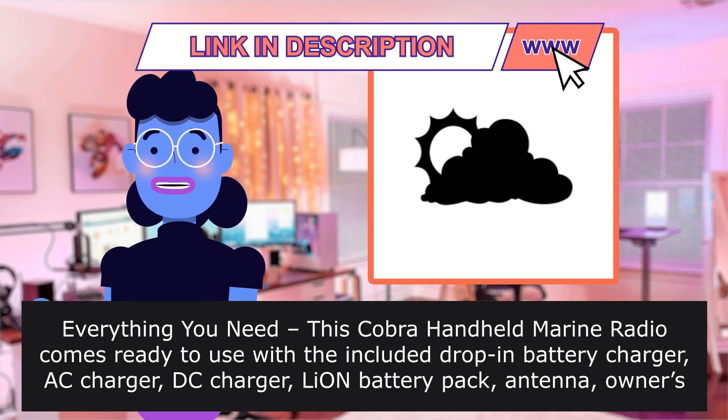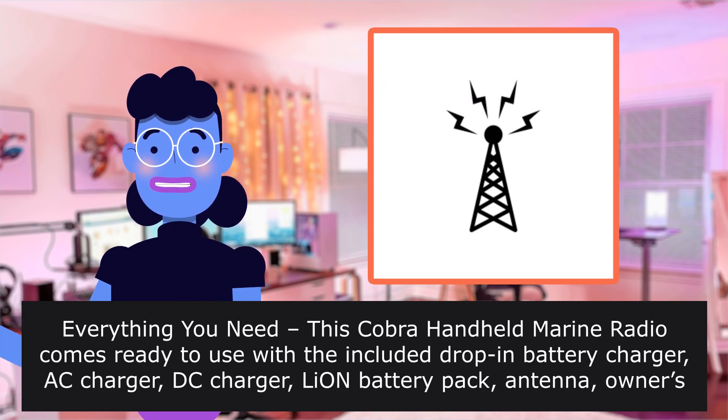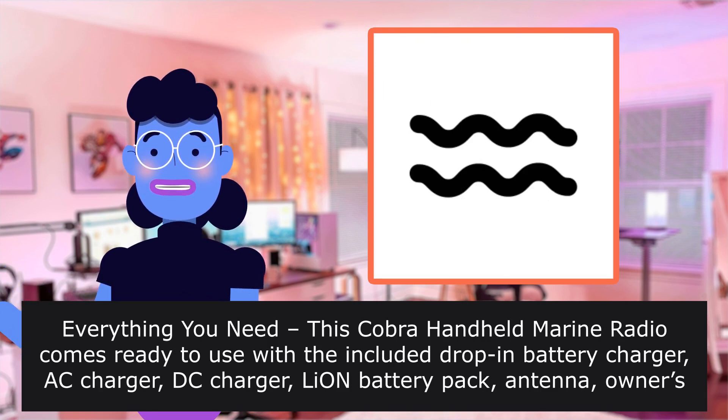Everything you need: this Cobra handheld marine radio comes ready to use with the included drop-in battery charger, AC charger, DC charger,